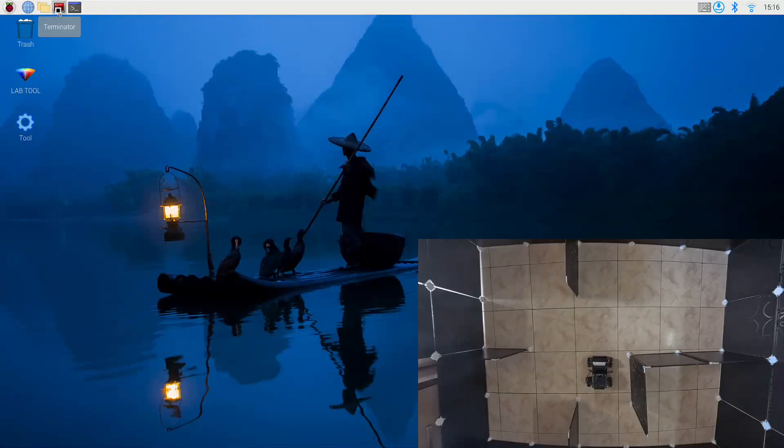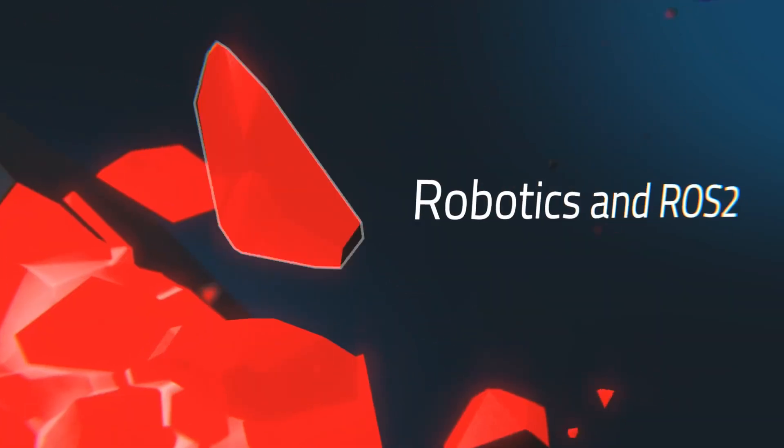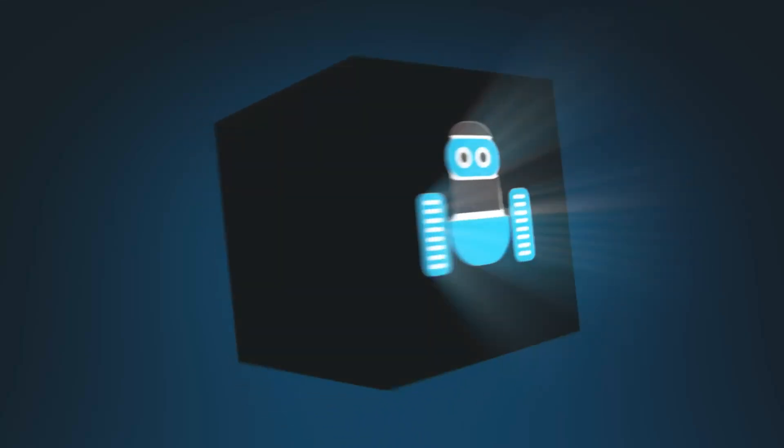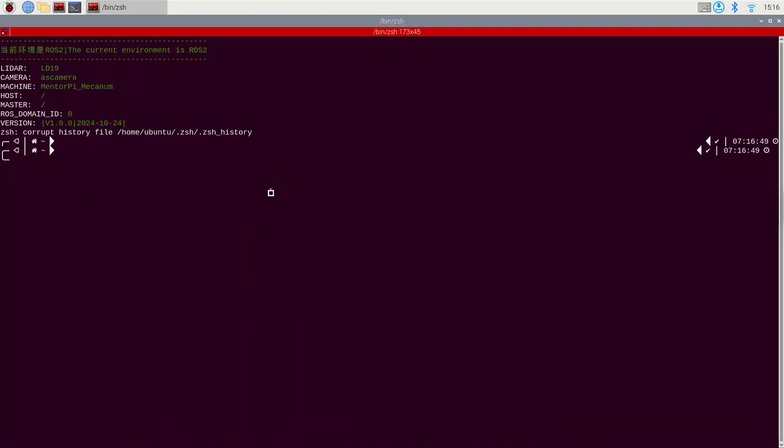Today we're demonstrating SLAM mapping and navigation using the HiWonder MentorPie M1 robot in a maze environment. We're demonstrating the HiWonder MentorPie M1 on the web.